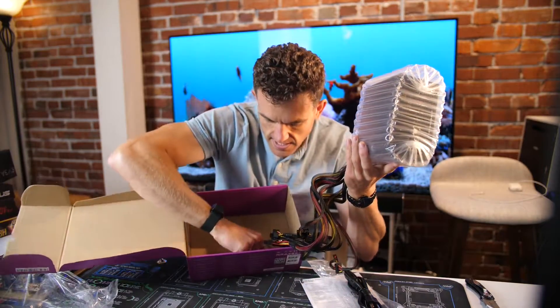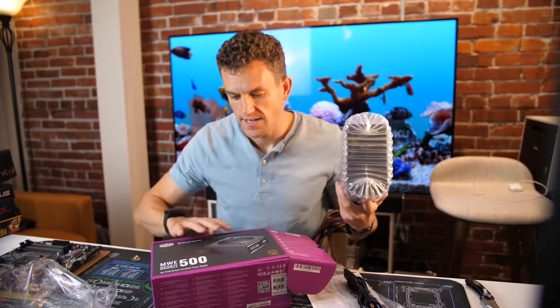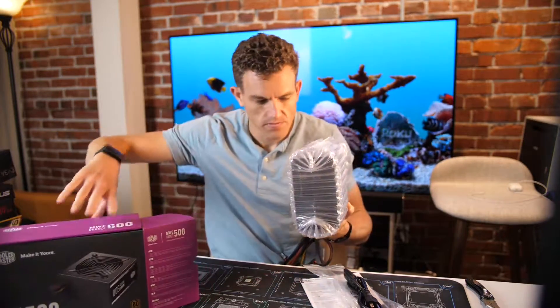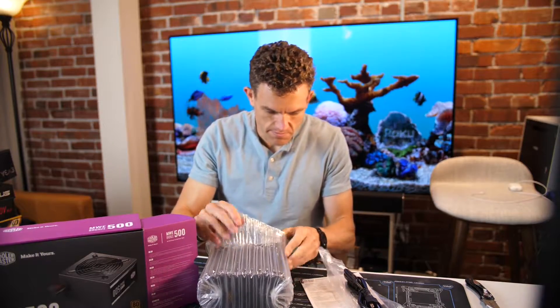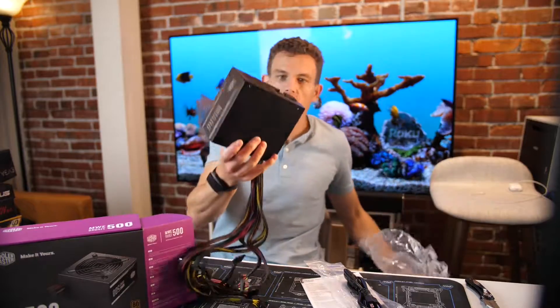Last thing in here is just looks like four screws for attaching this to a case. It's got some bubble wrap on it — it just slides out. There it is.